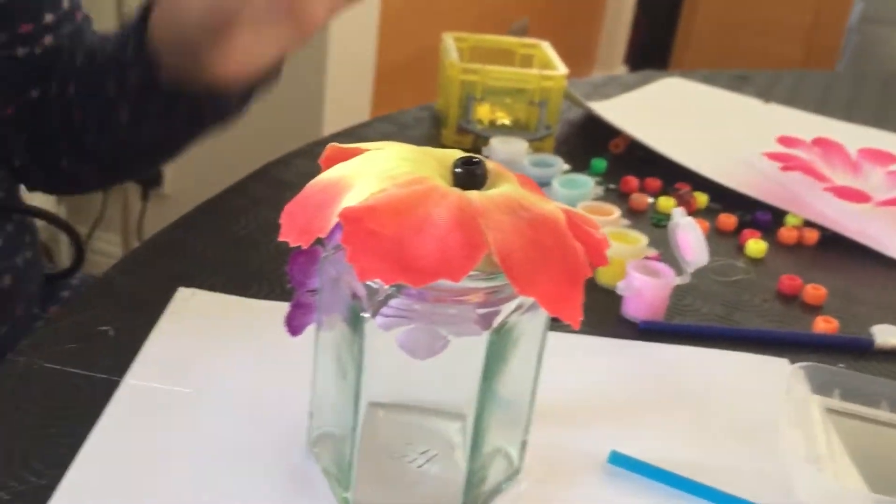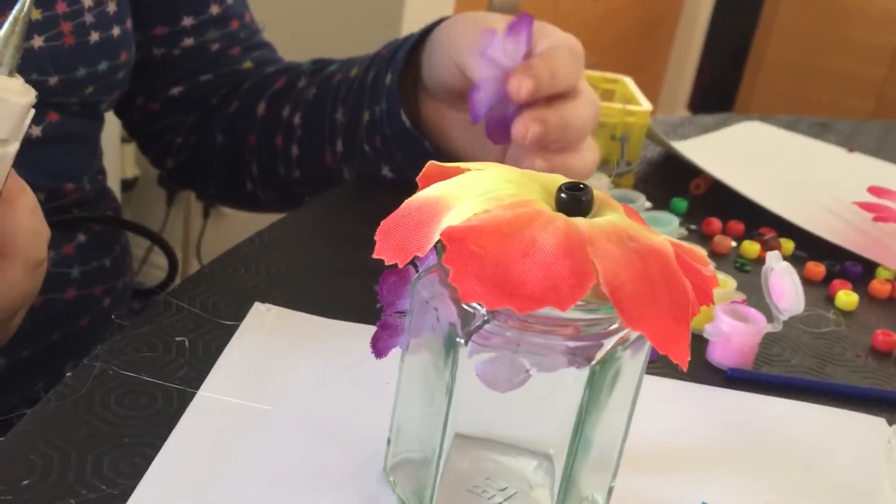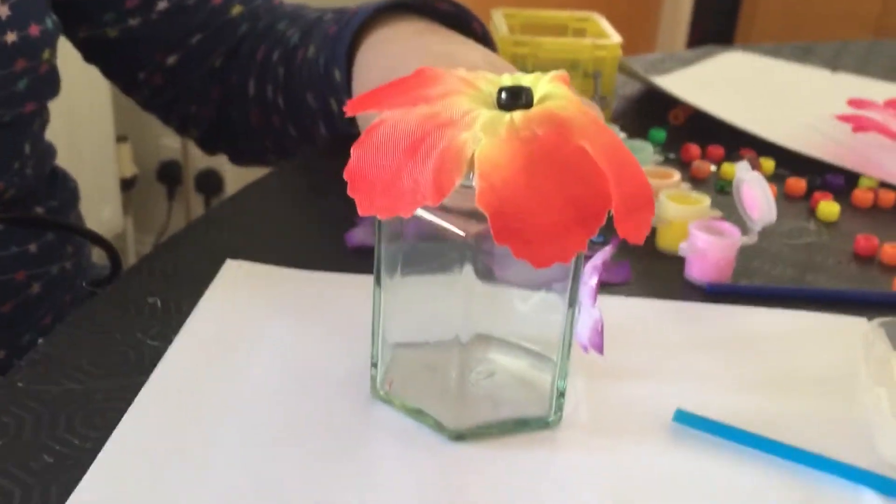And you know what we could do? We could put like wishes in it. It could be a wishing jar.